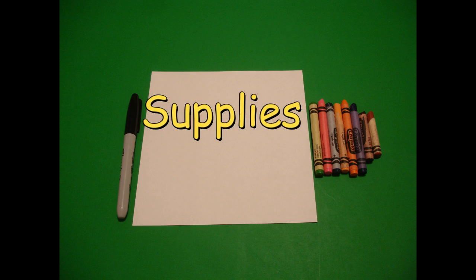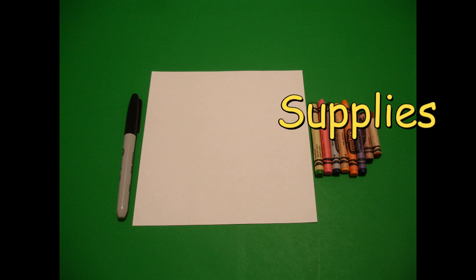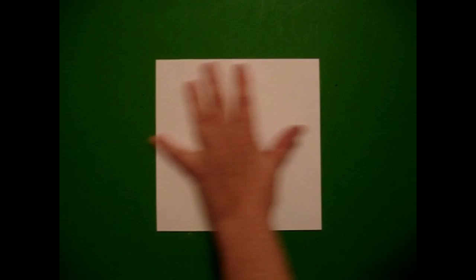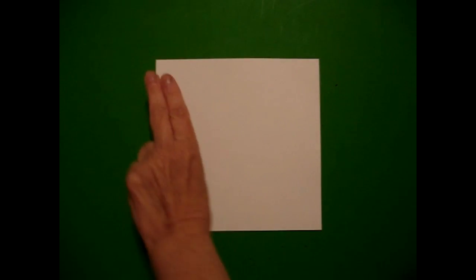Hi, I'm Catti Fernandez and I'm an art teacher. Visit my website at CattiFernandezArtist.com. Today's project is how to draw an animal habitat for the grasslands.